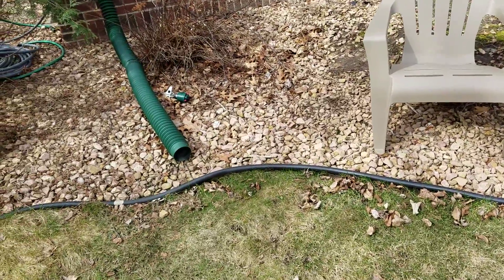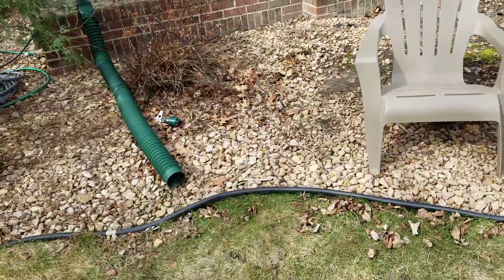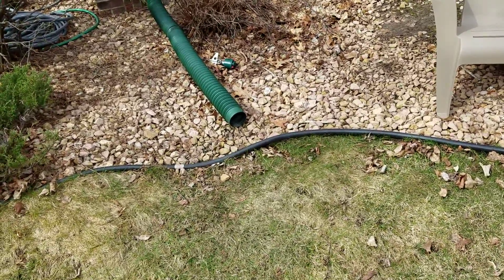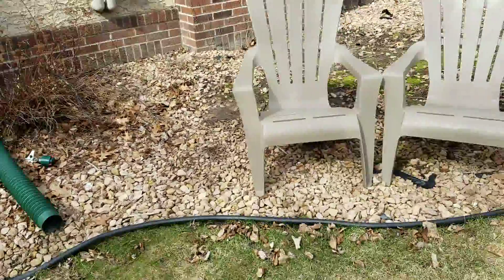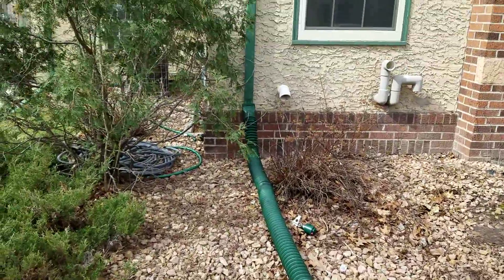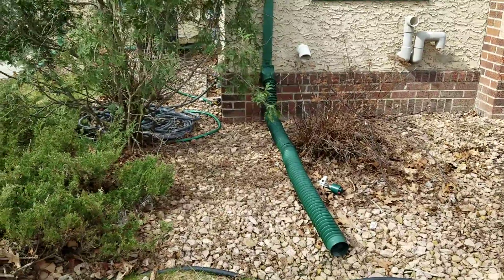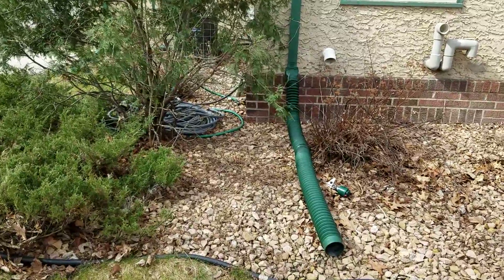We're also going to bid on this side over here, on this outside curve, to put in an eight-foot sitting wall. I told him we'd bid it at eight feet and it can move to wherever he wants it. I'm going to draw it in over here. He may choose to put it coming off the house, but just to get a price out there.